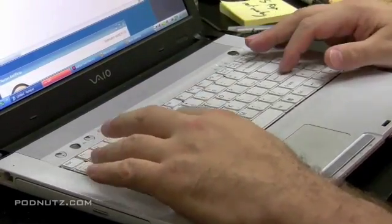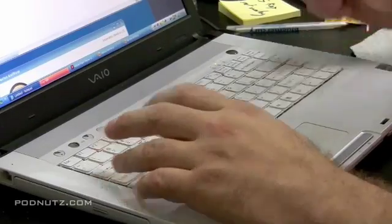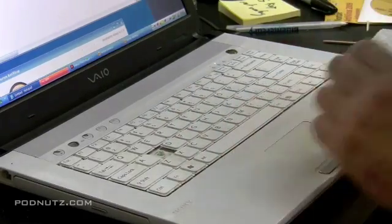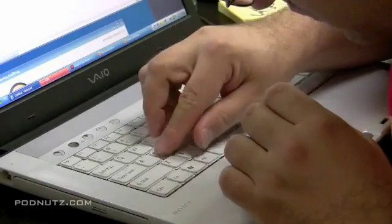It's still not working — it's very random. Sometimes it works if you press hard, sometimes it doesn't. It was worth a try, but it looks like the key's not going to be able to be repaired this way, so we're going to need a new keyboard.